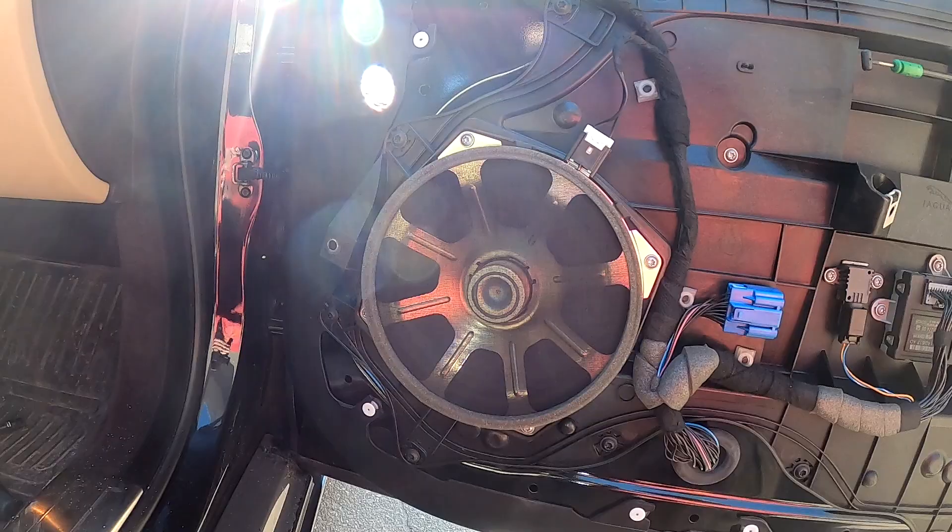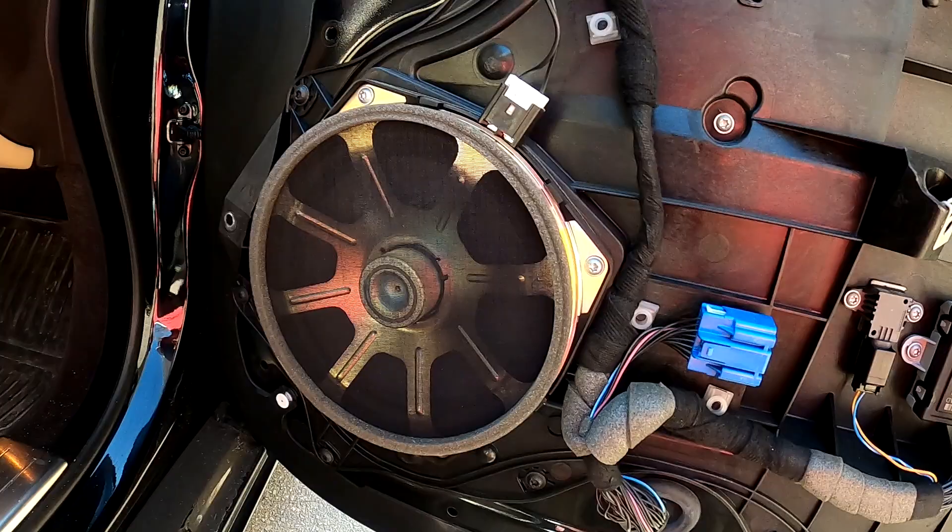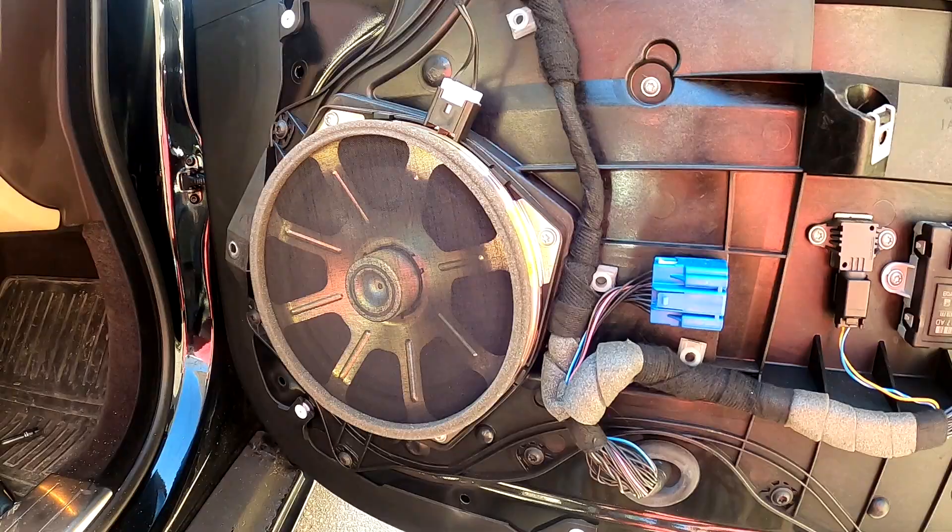All right guys, here's the front panel off. As you can see, the front woofer is way bigger than the back ones. It's not going to be able to be fixed the same way — it doesn't look like it has a dust cap. Let's get this one off and see what's wrong with it.